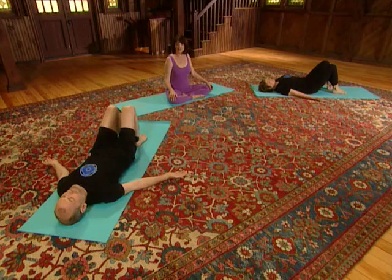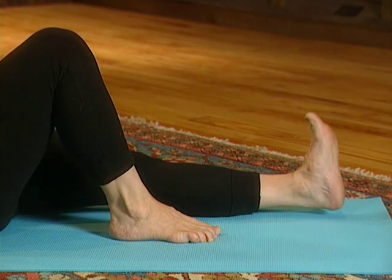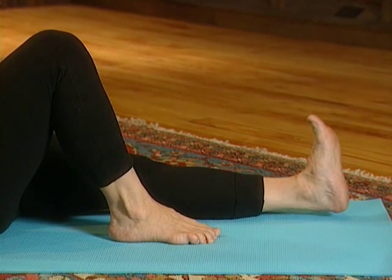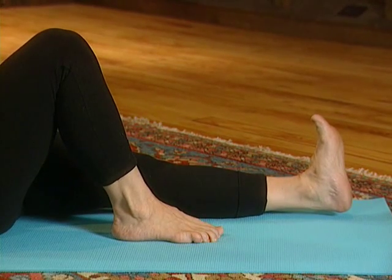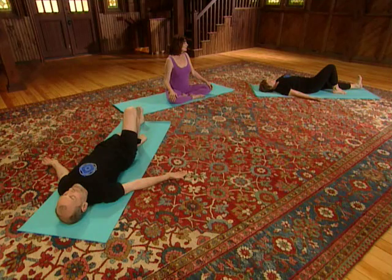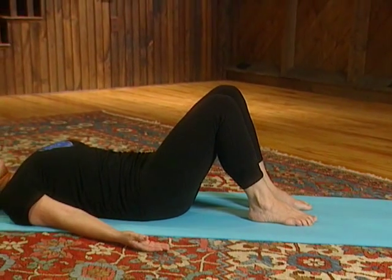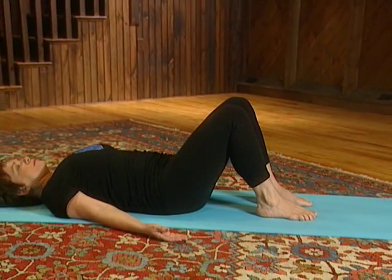And on the left side, deep breath in. As you exhale, extend the leg and press through the foot. Take another breath in and stretch that leg longer. Another breath in, and as you exhale, bend the knee and place the foot on the floor. Deep breath in and out.